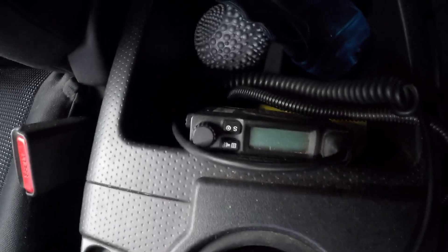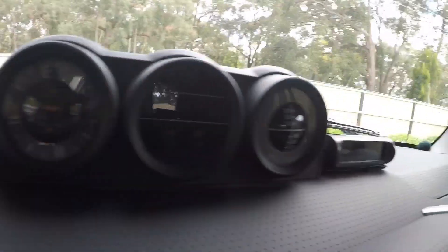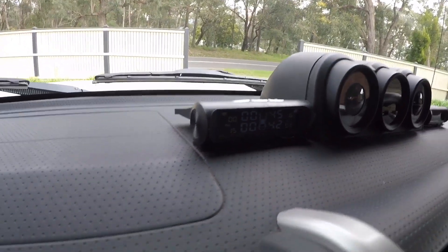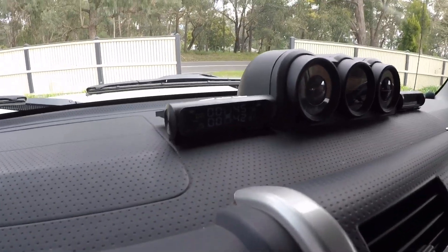There's a UHF mounted in the centre console. Got a couple of tire pressure monitors up here — one's for the van and one's for the car. They're just el-cheapo $20 ones off eBay. Had them for about 18 months and haven't had a problem — really good value.